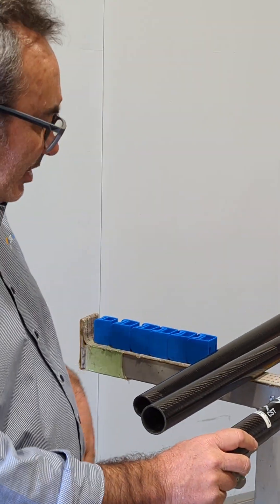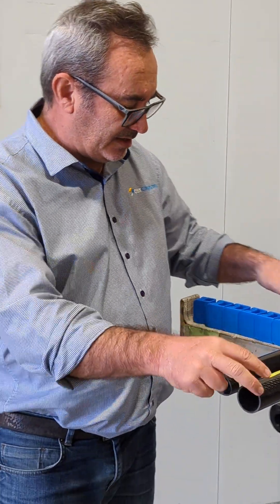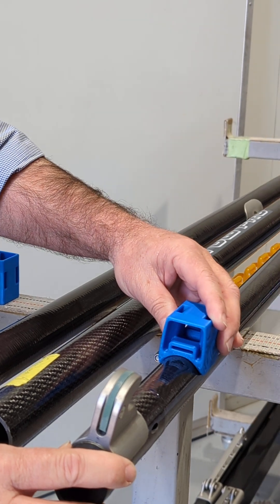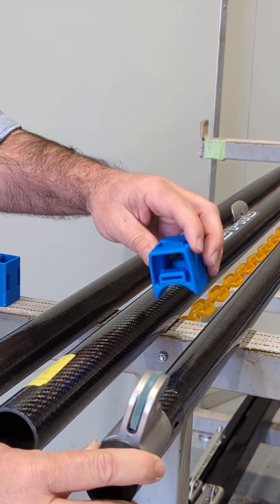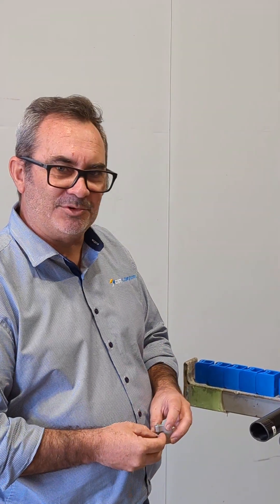We're going to have these online on our website really shortly and we'll show you the links. We've got some cams also that suit the mast — obviously the old mast was quite large so the cams are really small, so we've got new cams to suit. We'll be talking to a number of the sail makers to design the profiles they want to make the sails match, and they'll be on sale on the website as well. We'll see you all soon — shoot a link through for the purchase of the product.